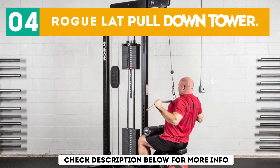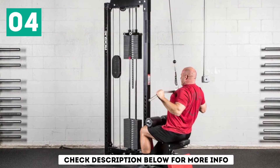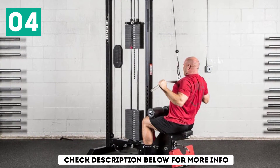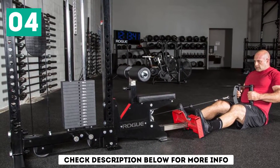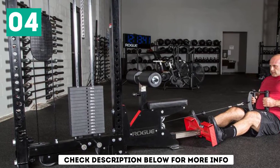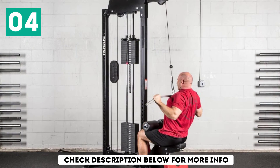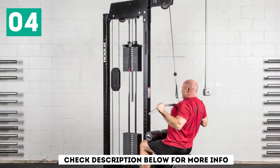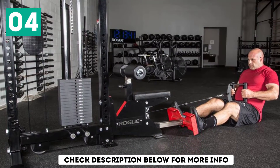At number 4: the Rogue Lat Pulldown Tower. The Monster Lat Pulldown and Low Row Machine has a variety of great features. Some of the features that set this machine apart are the 2-to-1 versatility feature, the lat bar stainless steel feature, and the updated cables and pulleys. By simply switching your body position, you can shift instantaneously from a seated tricep pushdown and lat pulldown to a low row function. The stainless steel lat bar is made in America, whereas other similar machines use a lat bar made overseas which will eventually show signs of rust.